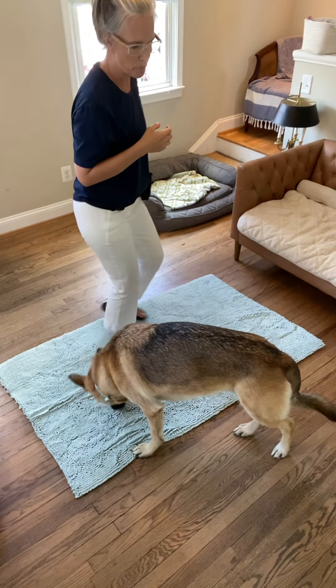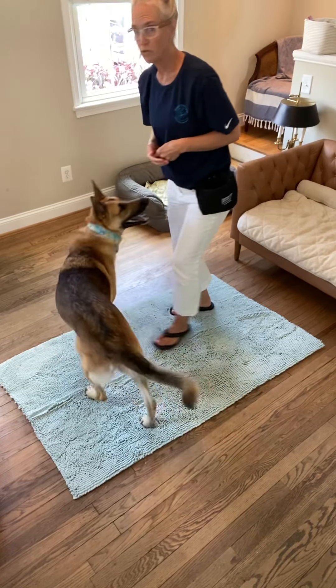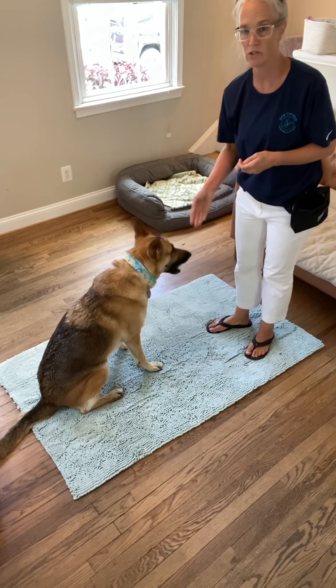We're going to take our shake or paw to a high five. I'm going to show you the best and easiest tip I've ever found, but I do think there are two good tips.